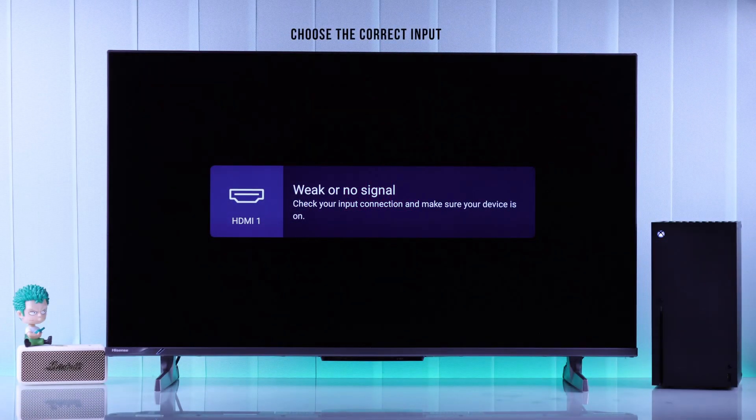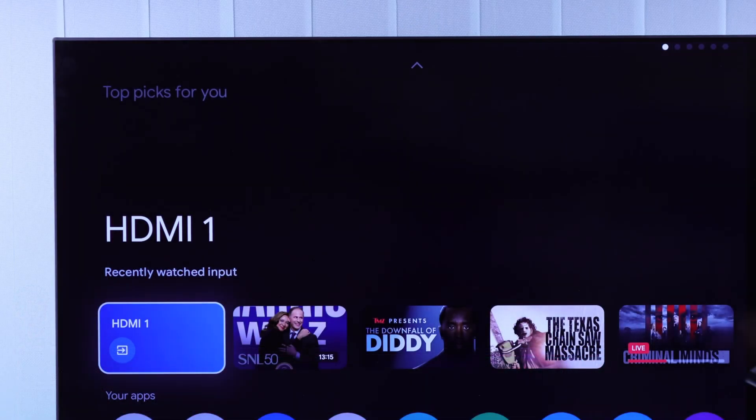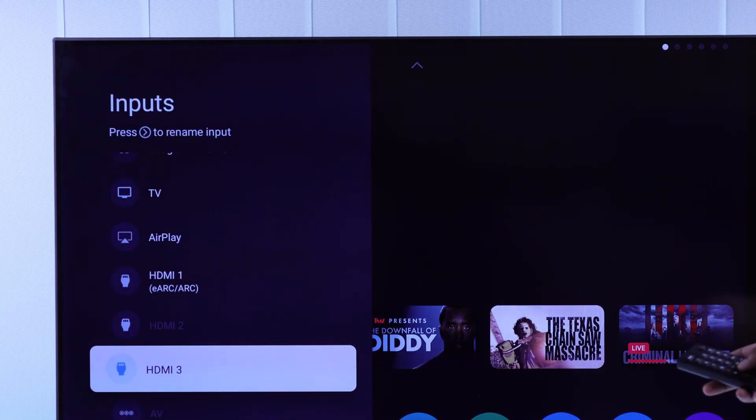First of all, make sure you have selected the correct HDMI input from your TV. Your Smart TV will have an input button — just open it and go through all the inputs.